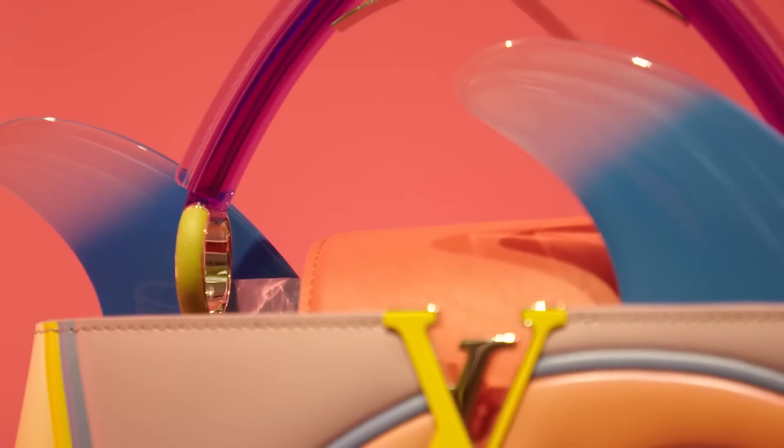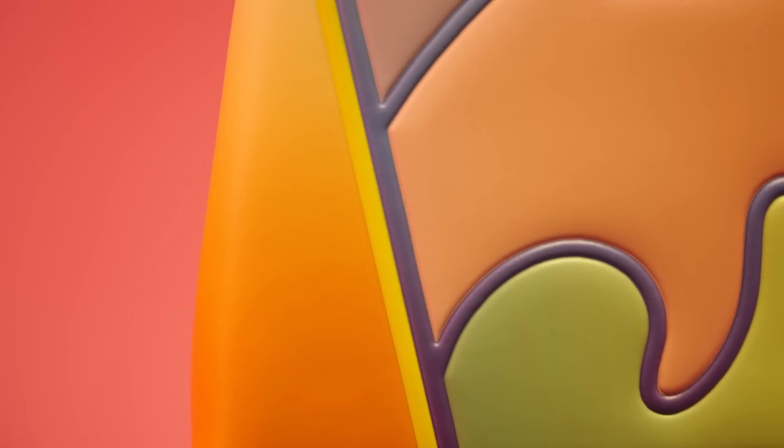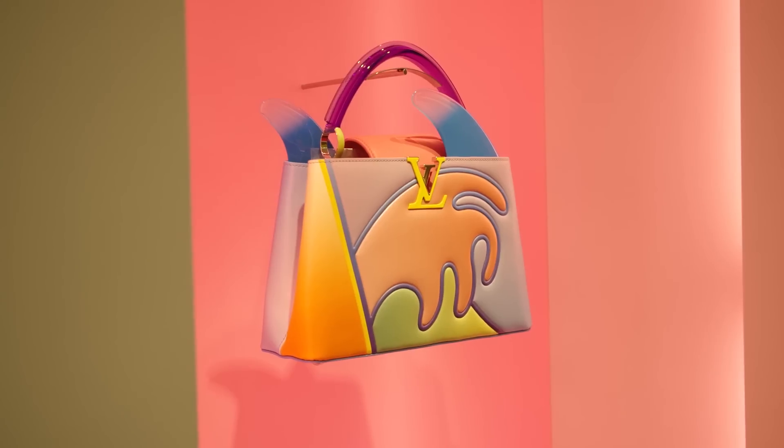What I love about the fins is that one of them is a mirror and the other one is a comb — so they're actually functional, a functional part of the piece. It was important for me to bring this California vibe into the bag. The ultimate goal was for the bag to really emit good vibrations.